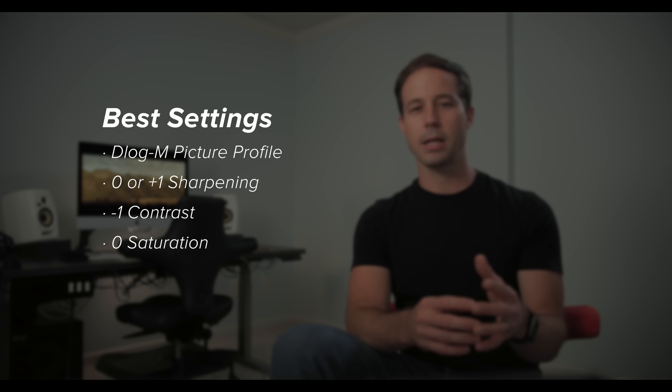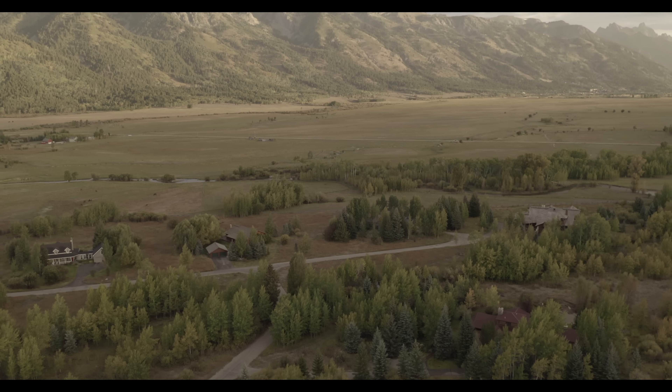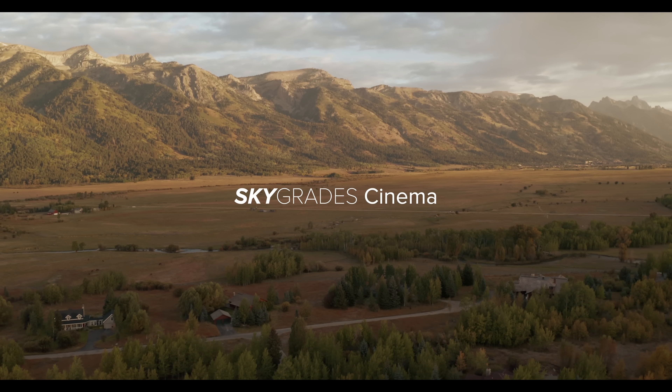To review: D-Log M gives you more dynamic range. Style settings of zero or plus one for sharpening look good. Negative one for contrast keeps noise from creeping in, and zero for saturation keeps any color shift from happening. Just add your favorite natural or creative LUT and you're good to go. Hope that helps you get your Mavic 2 dialed in — I'll link to all the downloads below. Until next time, have fun flying.